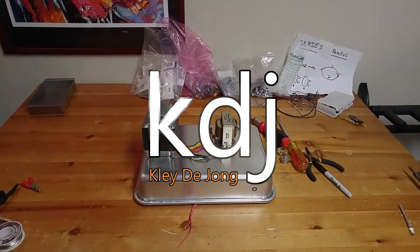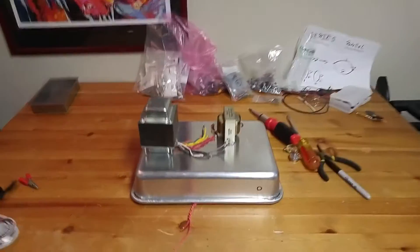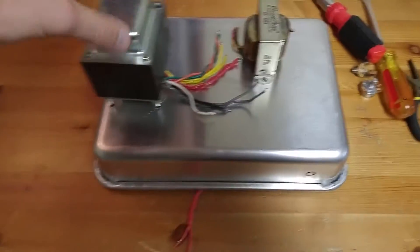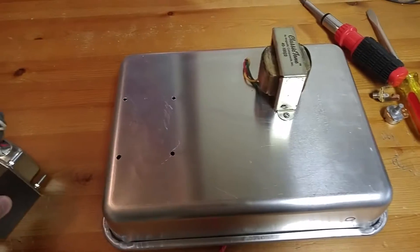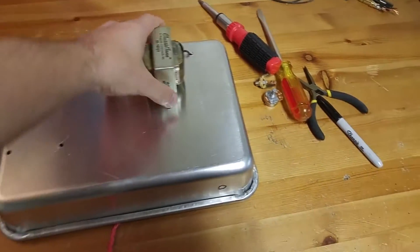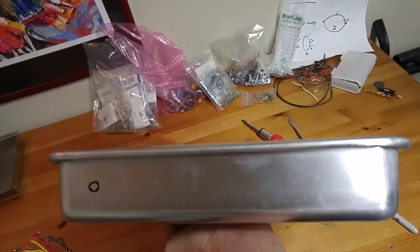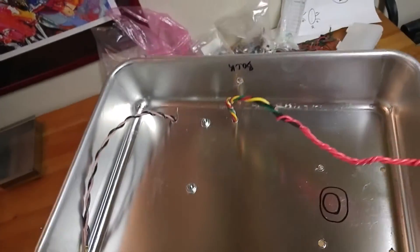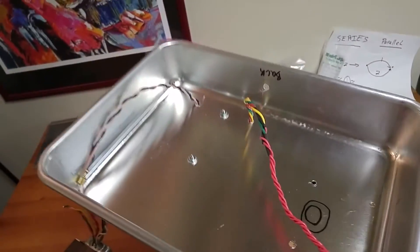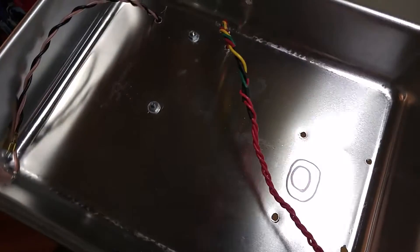Hey, it's Clay. Welcome to another video. This is going to be an introduction to my newest project, which is going to be this guy. This is the start of what is going to be a guitar amp. I've already got some holes in, but this is a cake pan — something that people who are normal bake cakes in. I found one for pretty cheap and decided I want to turn it into a guitar amp chassis. So that's what I've done.